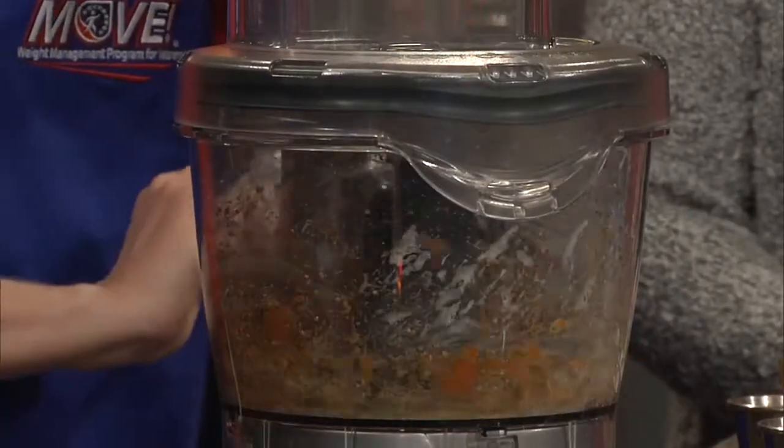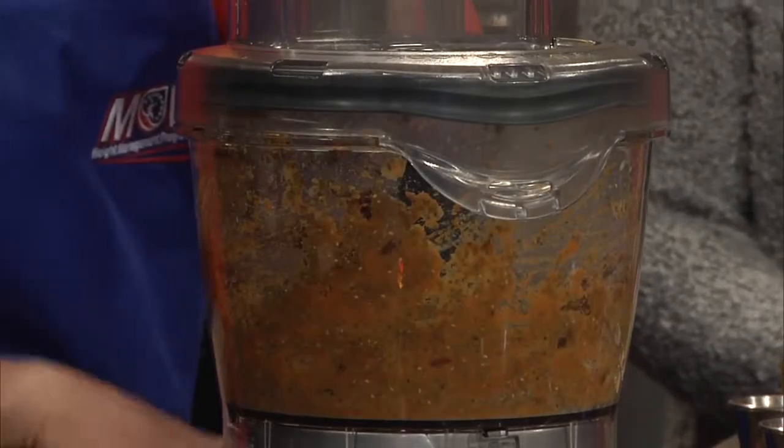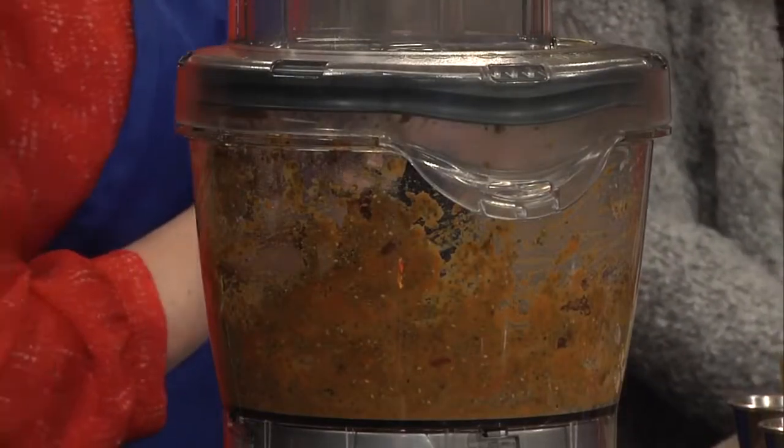Sounds easy enough. And there you go — pumpkin pie chia pudding. I love it. We're going to come back in the next block and check out both of these dishes, maybe do a little taste testing as well. Absolutely. For more information, check out that website right there at the bottom of your screen.